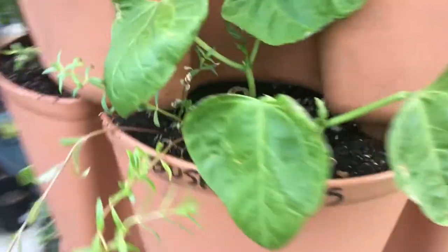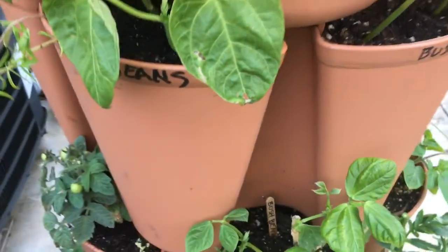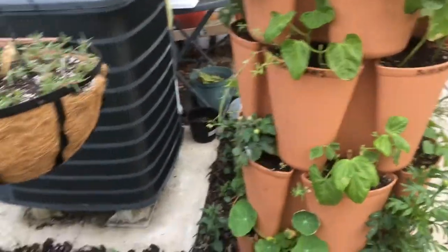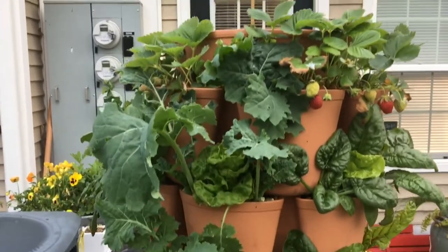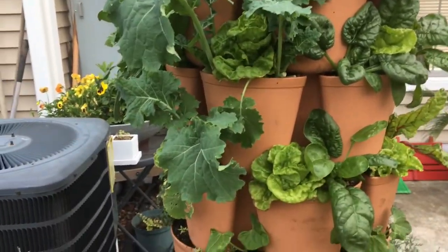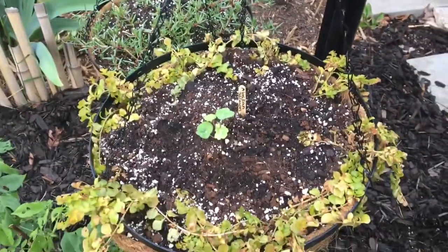These little flowers are called lanaria something or other, and there's some more alyssum — they weren't looking that great so instead of losing them I decided to plant them out here to see how that goes. The kale definitely needs to be harvested to make some green juice. And look at my baskets.